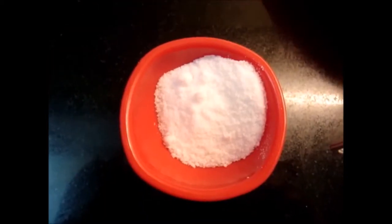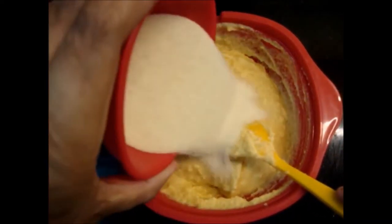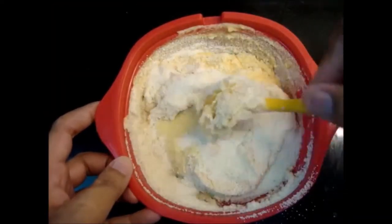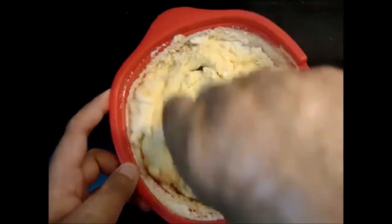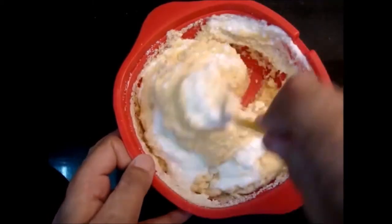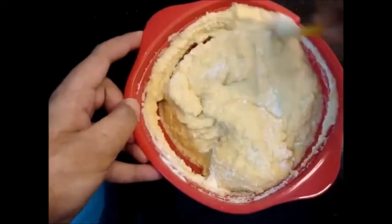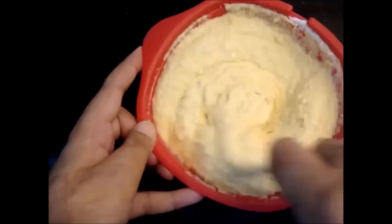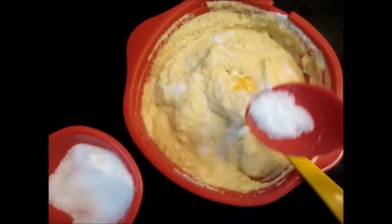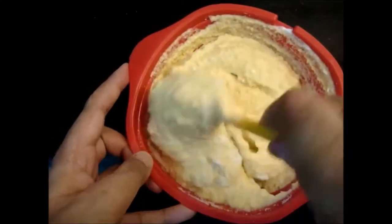Add some salt to the three ingredients and mix them well.